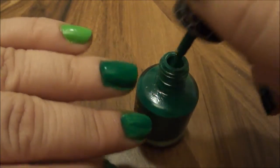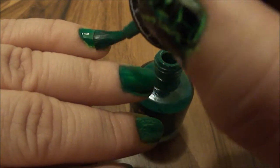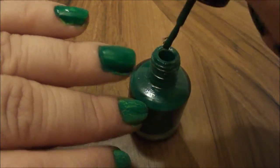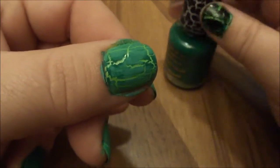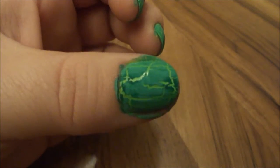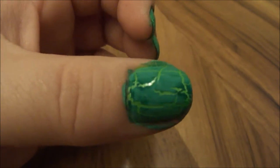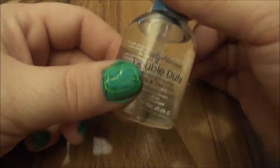If you don't cover the whole nail completely, that's perfectly fine with crackle — it'll just add to the effect. The color looks a little darker at first, but it lightens as it dries. It'll also look matte, but that goes away once you put a clear coat over it. Just let those dry.